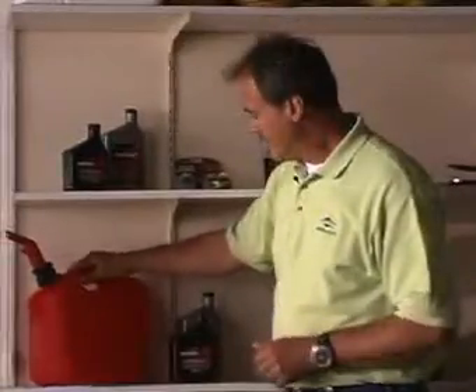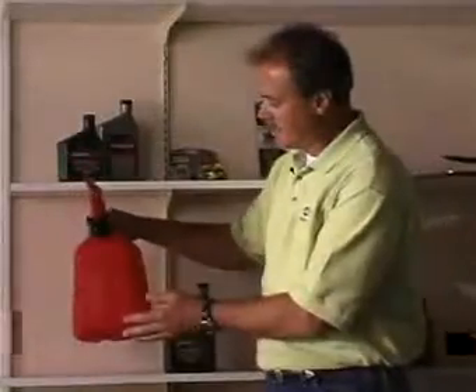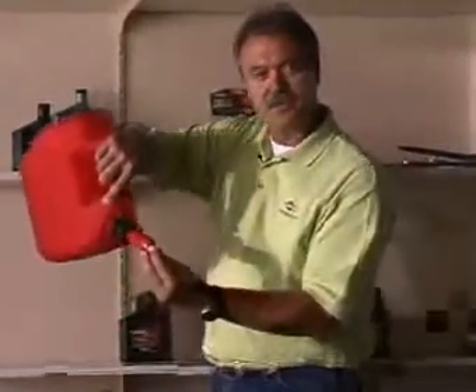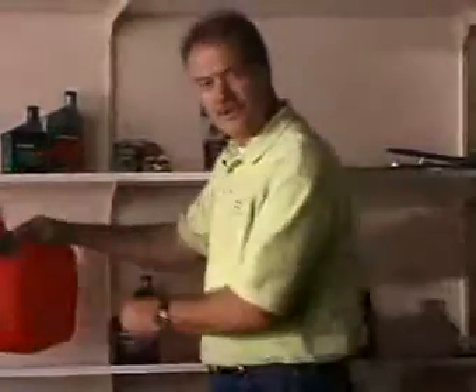If you're aware of environmental issues — which we all should be — it's very important to be aware of the type of container you're storing your gasoline in and filling your equipment with. This particular one does not use a vent, so no harmful vapors are escaping into the environment. Plus, once the tank is full, this one stops filling, so you have no spillage on the ground or the area in which you're working.